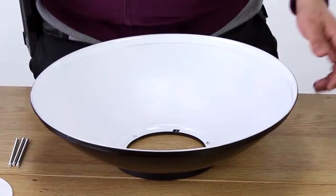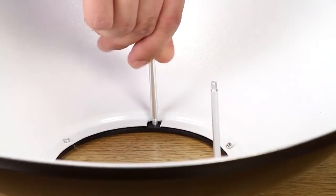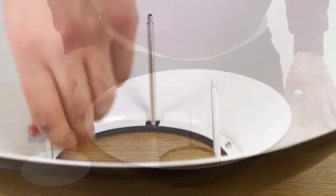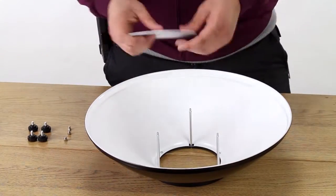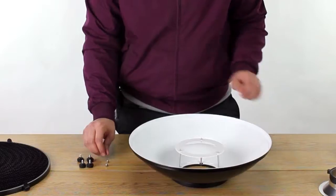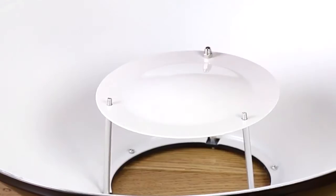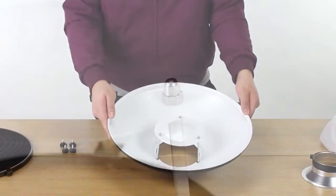Lay the beauty dish face up and screw the three metal posts into the three holes in the base of the dish. Take the interior bounce plate dome side up and line its holes up with the three posts in the dish. Now take three capped nuts and screw them onto the three posts, tightening them to lock the bounce plate into place.